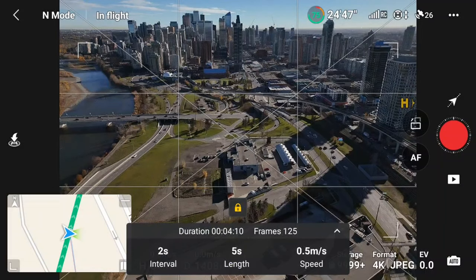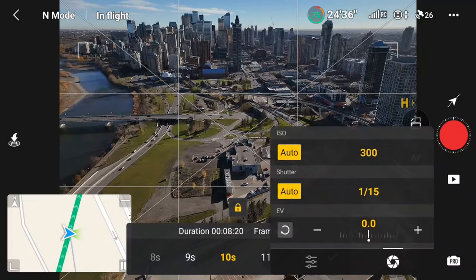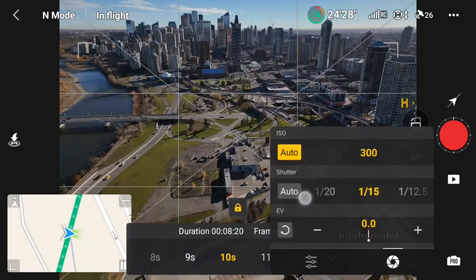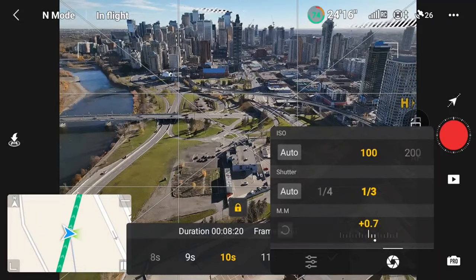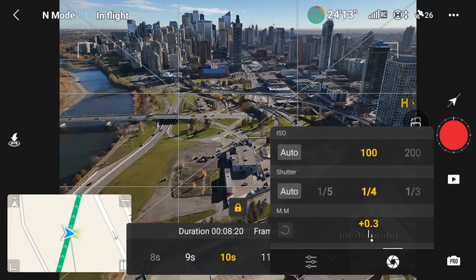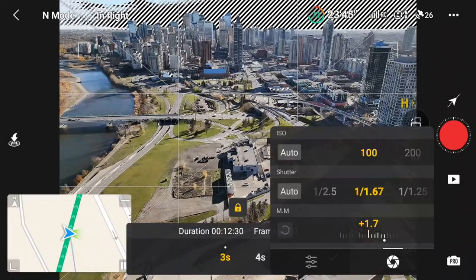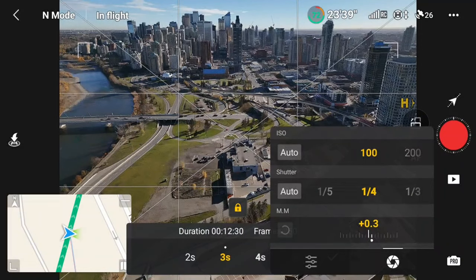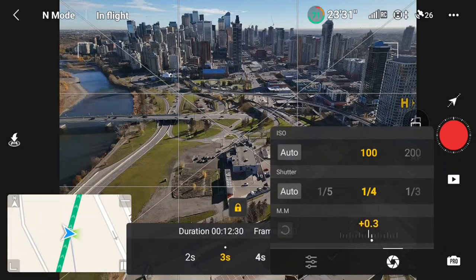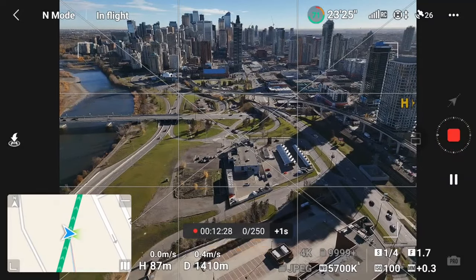I'll leave the interval at 2 seconds for now and set the length to 10 seconds, but I want to go into the shutter speed settings. With a 2-second interval the lowest shutter speed available is a third of a second — in this case a third or quarter second is the lowest I can go anyway without overexposing the shot. But if I increase the interval to 3 seconds I can now select lower shutter speeds. For this example I actually used a quarter second, which makes for a good comparison because in the next example I'm going to use a 1-second shutter speed. For now, all I have to do is hit the record button and let it fly its mission.